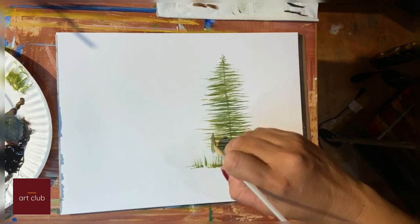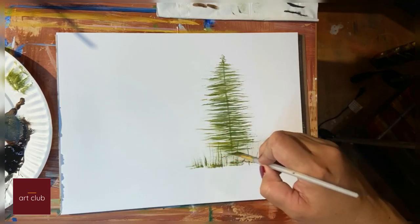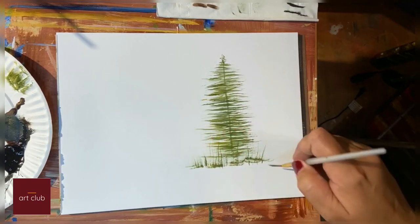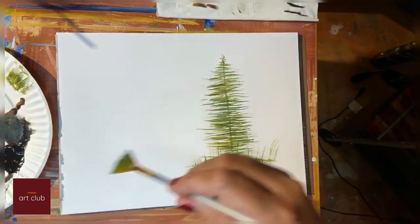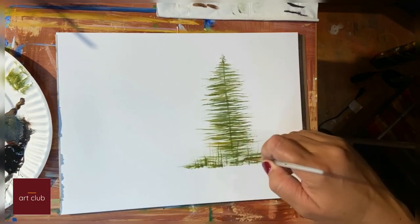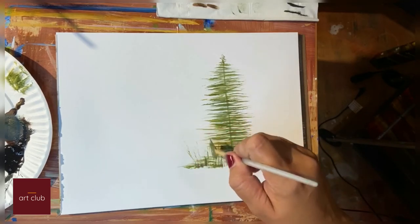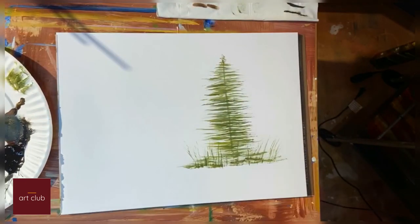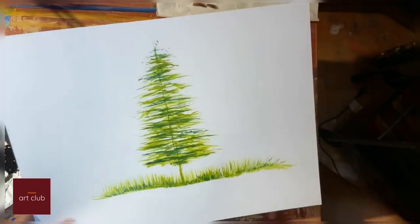Like I said, it's just a demonstration for you to get started and make something beautiful. That's one way to use your fan brush. If you saw this brush before and had no idea how to use it, this is a good way to learn some easy tips. I have an example here that I've already done.